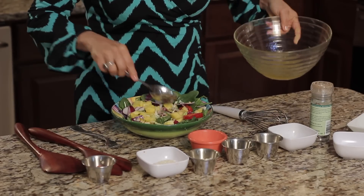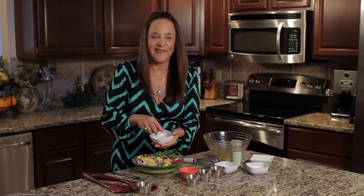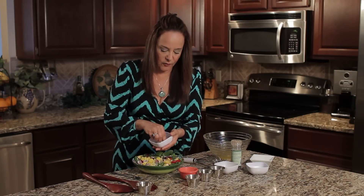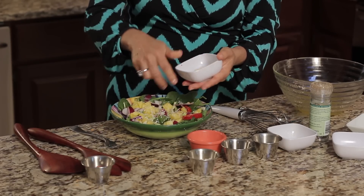Not too much — don't want to drown it. And then we're gonna garnish it. What we have here is some shredded coconut. You can toast this if you like, and I have some chopped up toasted macadamia nuts.